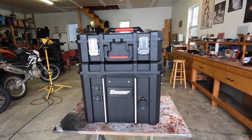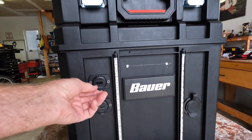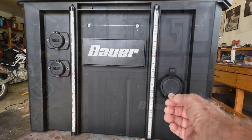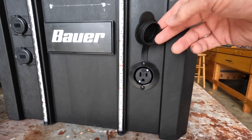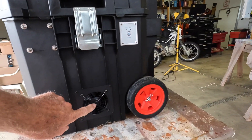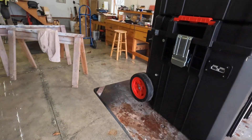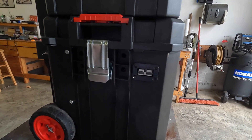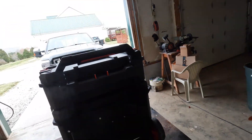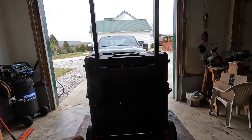Let's go around it and check out the features. Right here we've got LED lights. In this area we have four USB charging ports. Over here we have a 110-volt plug. Over here on this side is a fan to bring in cool air to cool the inverter. On this side is the input for the solar panels. It also has a handle here.